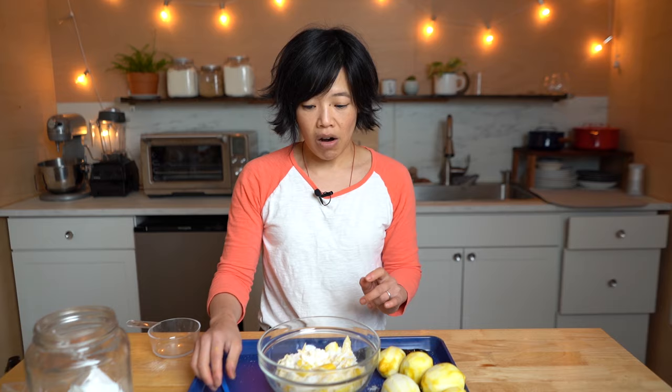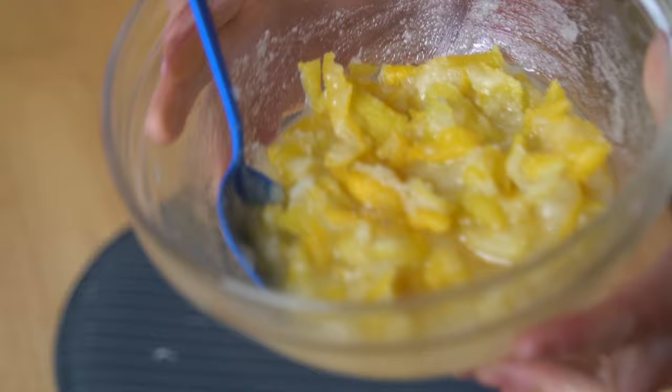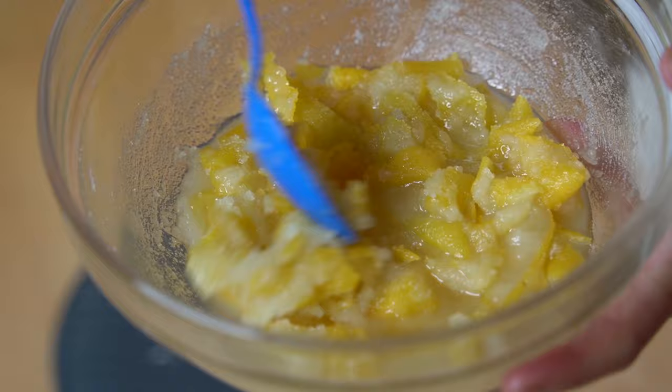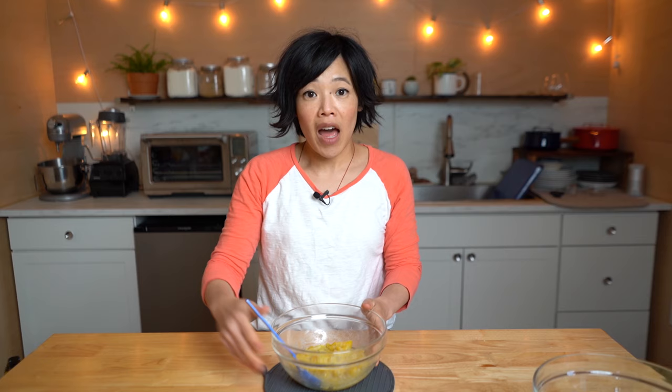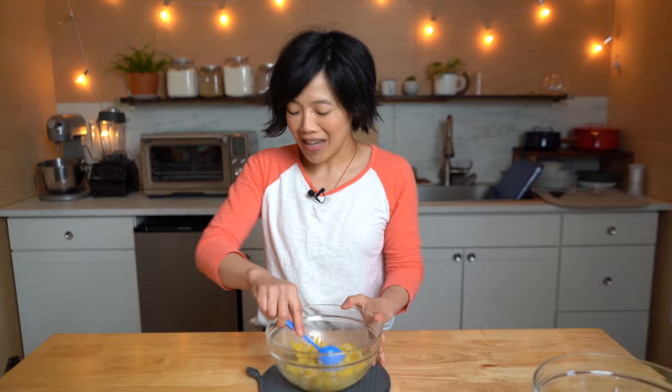We're going to let this rest anywhere from two hours to overnight so all those flavors can be extracted into the sugar, and then we can continue with the next step. It's been a few hours since I combined my sugar and zest together, and as you can see, a lot of the water has come out of the zest and it has liquefied a bit — a little bit sandy, but very different from the mixture we started with. Now I've got some water coming up to a boil, and we're going to create the lemony syrup infusion for our lemonade.